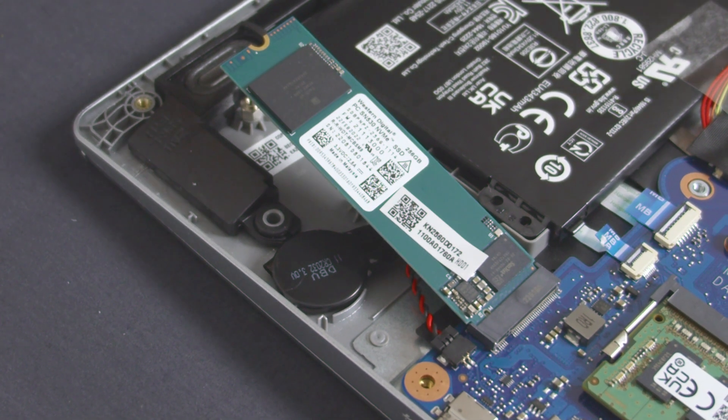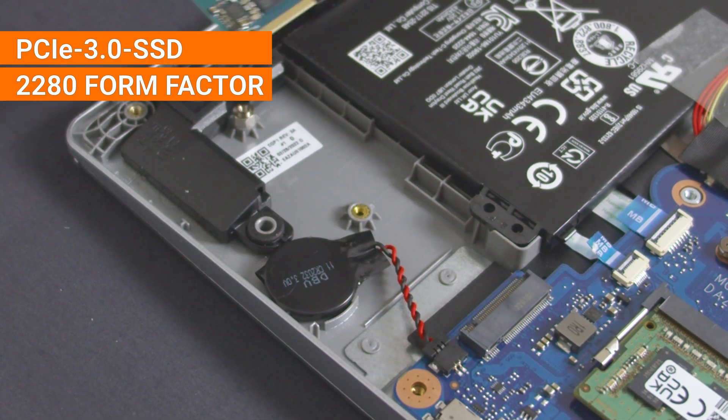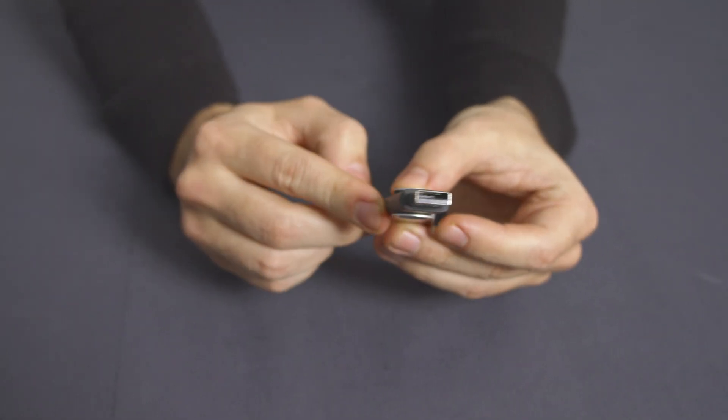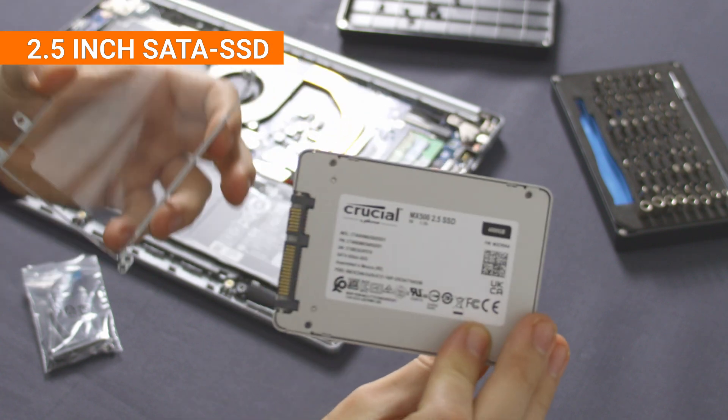To replace the main SSD, make sure that you get a PCIe 3.0 SSD in the M.2 2280 form factor. Also ready a USB stick from which you can install Windows and download all the necessary drivers for your Aspire 5 from Acer's website. Last but not least, get a 2.5 inch SATA SSD — you could also get an HDD in that size, but I wouldn't recommend this old type of drive in a portable device anymore.